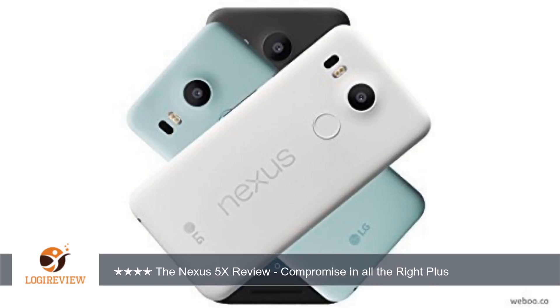Nexus phones run pure, unadulterated Android the way Google intended for it to look, feel, and behave. The Nexus 5X was the first phone to ship with Android 6.0. Even with just 2 gigabytes of RAM, the phone is zippy and fast and every animation feels quick and responsive.